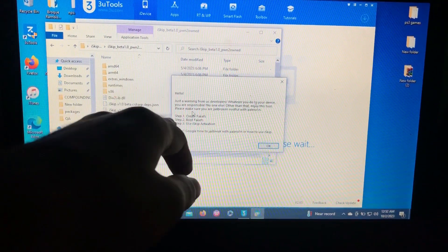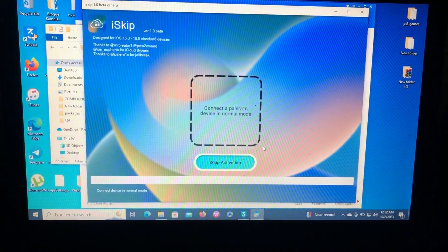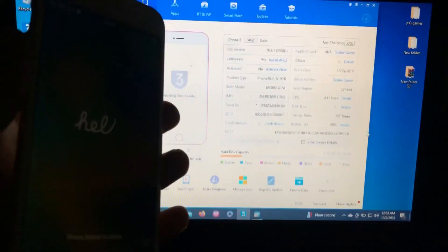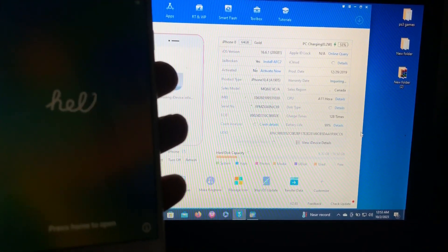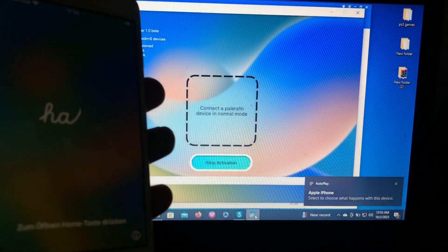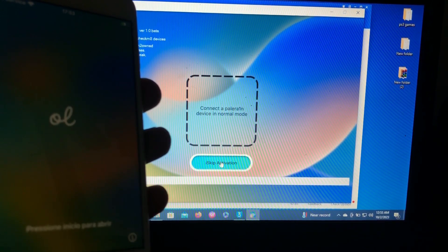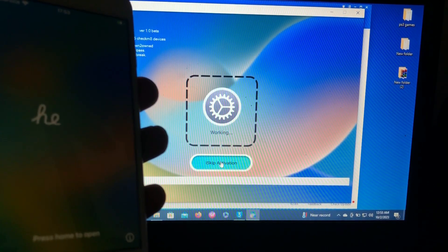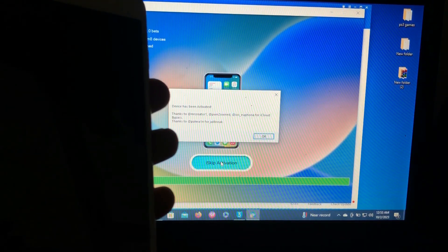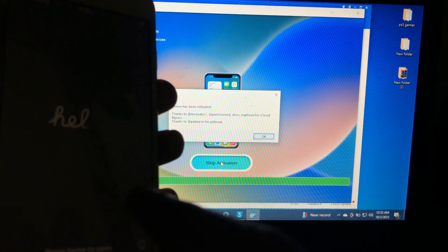Let's use the iSkip activation now. Device has been activated — our device will respring and reboot. As you can see it has rebooted and is now activated.